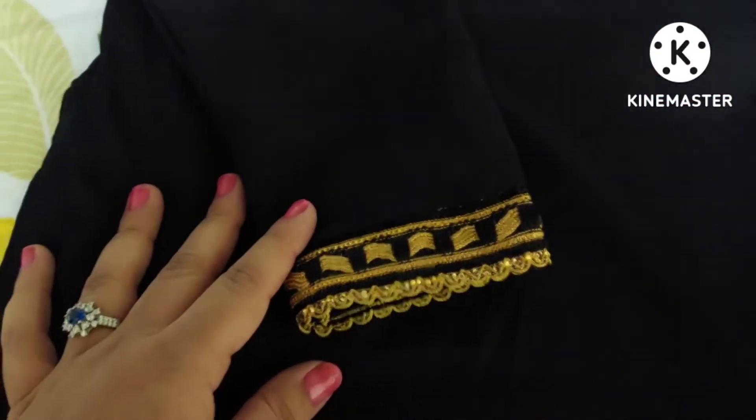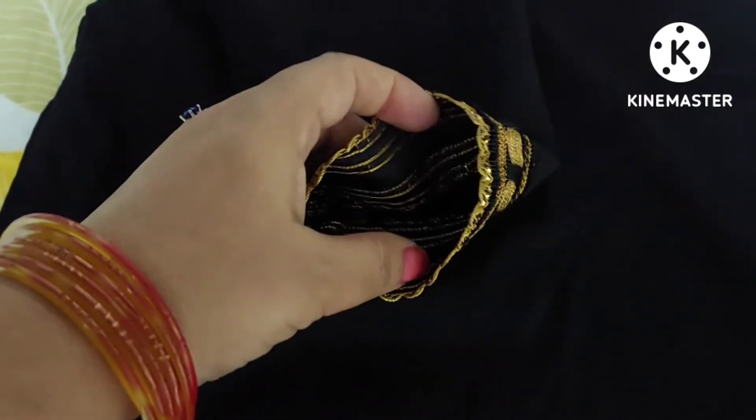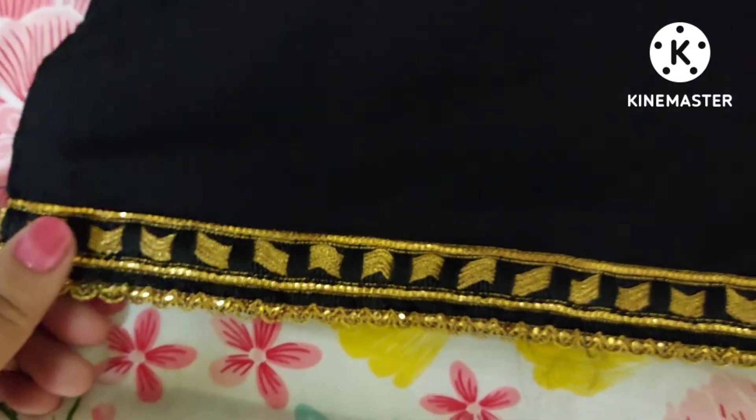और यह है किसी का दूसरा ड्रेस, जिसको इस तरह गोल्डन कलर का गोटा पट्टी लगा कर स्टिच किया है मैंने। इसका ब्लैक के साथ कंट्रास्ट अच्छा लग रहा है गोल्डन का, और नीचे दामन पर इसके पट्टी लगाई है।